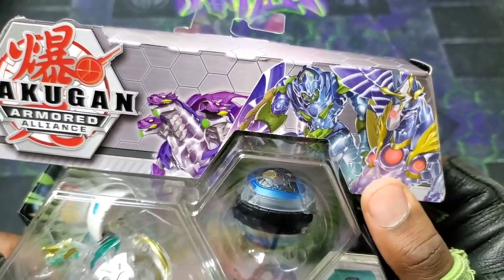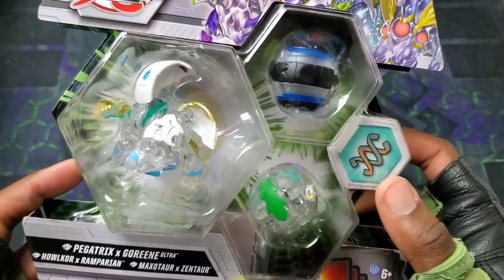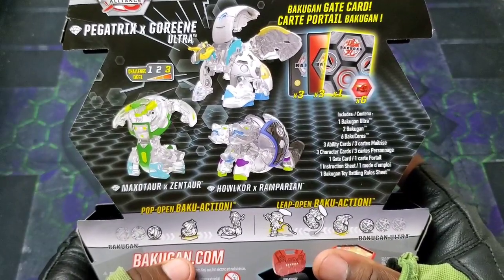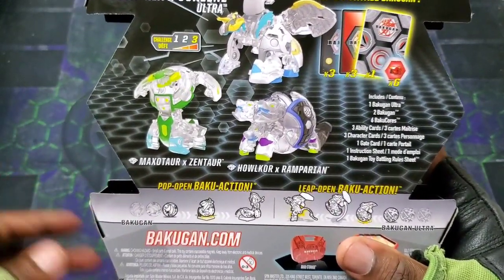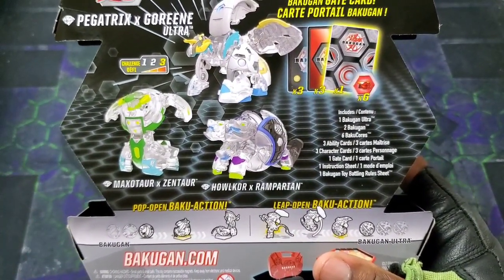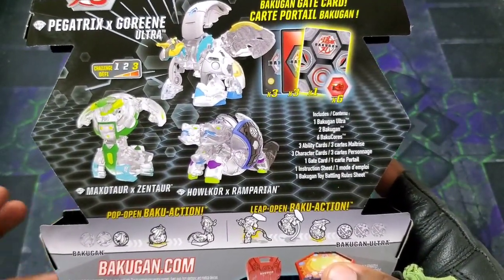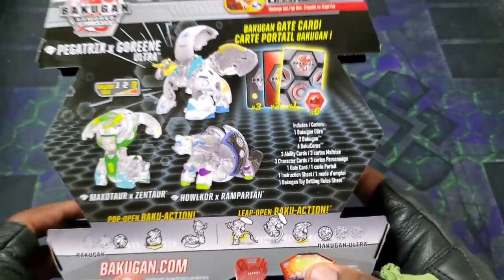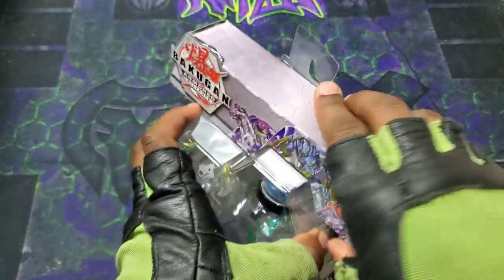Pegatrix Gaurine looks so sick. And we've got Diamond Halcor X Ramparion - check out that blue, the metallic blue and the black with the clear, oh my gosh, that looks amazing. And Diamond Maxotar X Zentar. Look at the artwork for all of them - so wild. They all look so, so amazing, man. And one of them has a Helix with it, so that's big. Let's check out the back. The Ultra, the Bakugan, ability cards, character cards, gate card, instruction sheet - all that good stuff within this.